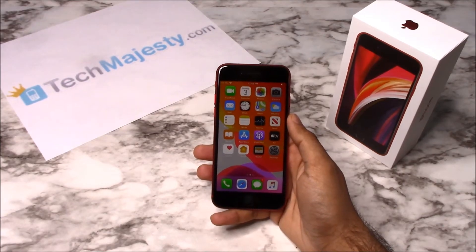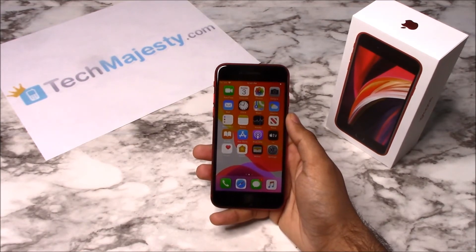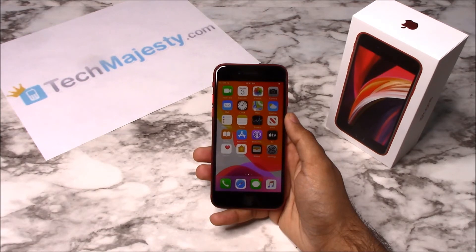Hey guys, Johnny here from TechMajesty.com. Before I start, I'd like you to please like the video and subscribe to our channel because it really helps us out. Today I'll be showing you how to unlock the Cricket iPhone SE that was released in 2020. The phone was just released today and I'll be showing you how to unlock it through this easy step-by-step process.